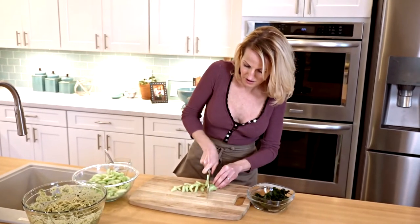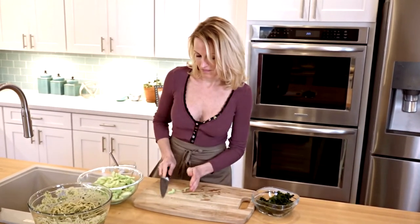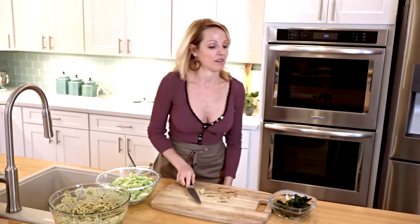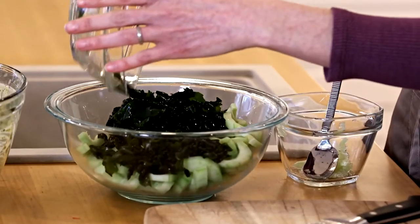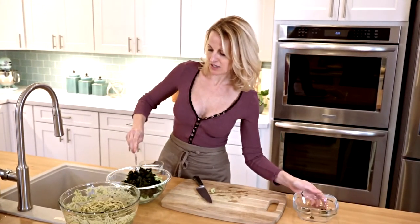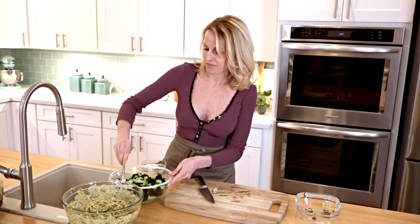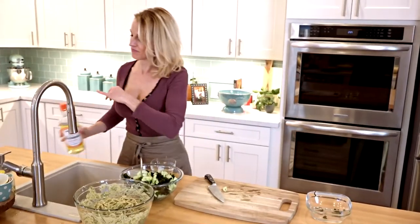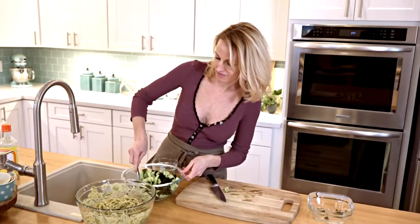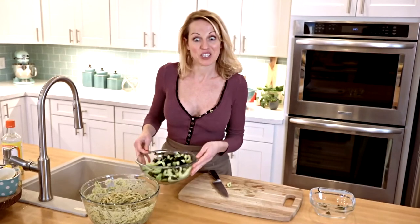Add the cucumber right in there, and then I just add my wakame. Toss. And we'll add some seasoned rice vinegar as well — just a few little splashes in. Toss it a little more together, and that's it. Super simple.